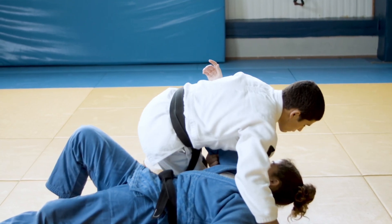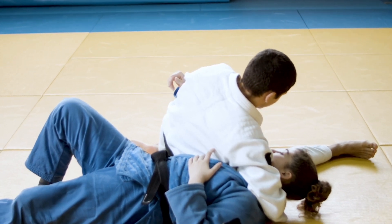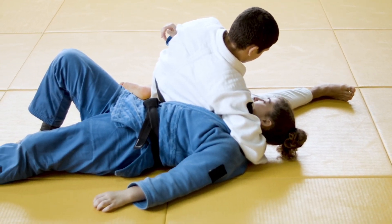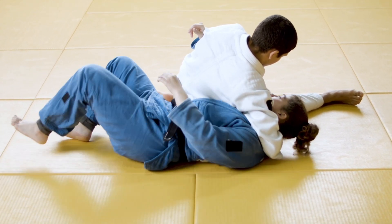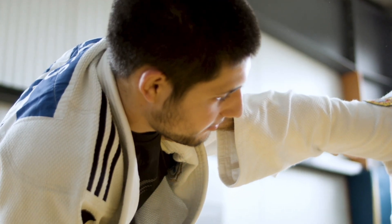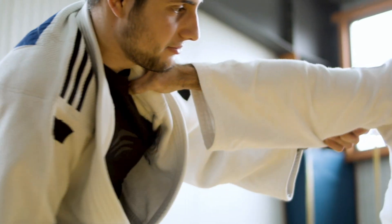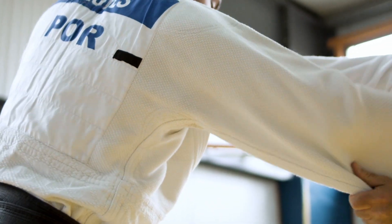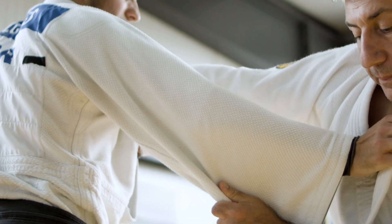Thinking about these principles makes you wonder what other complex human movements — in other sports or even everyday actions — could also be broken down into similar fundamental action invariants. Once you start looking for the underlying physics and coordination, you might see them everywhere. Hopefully this deep dive has given everyone a new perspective on the really intricate biomechanics at play in judo, and a greater appreciation for the incredible science behind this amazing martial art and sport.